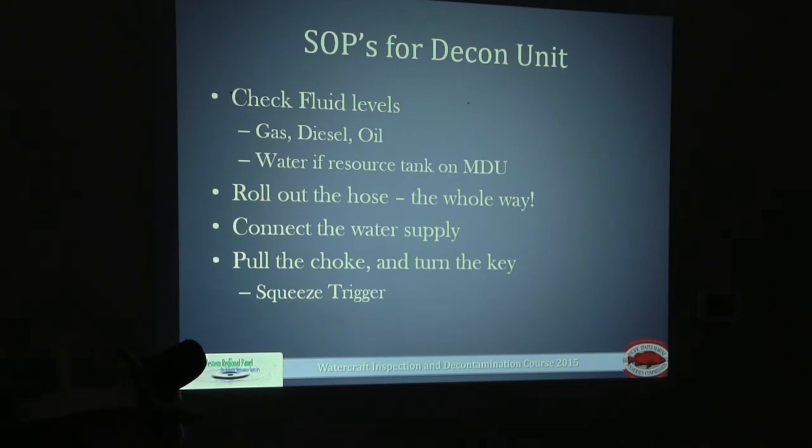If the unit has a hose that's coiled rather than on a reel, make sure you roll that hose all the way out before using it on a watercraft. Unless you're using a jet engine, run the water first and make sure the water supply is connected with no leaks in the hose. If there are leaks, get that addressed immediately so it can be fixed before the next weekend. Starting these units is relatively easy — there's an on/off switch so you don't even have to use the pull start in most situations.